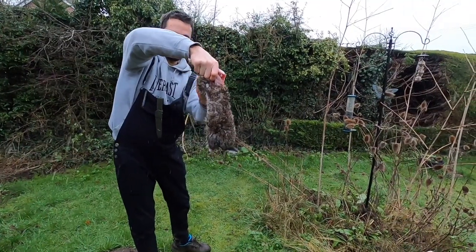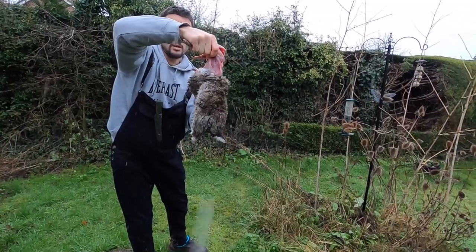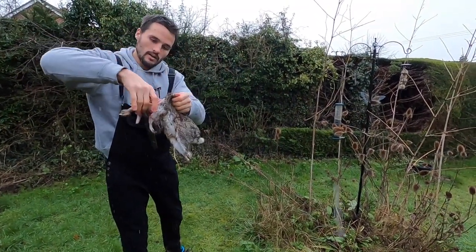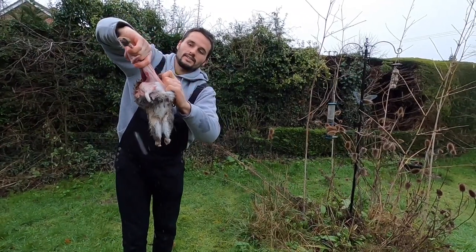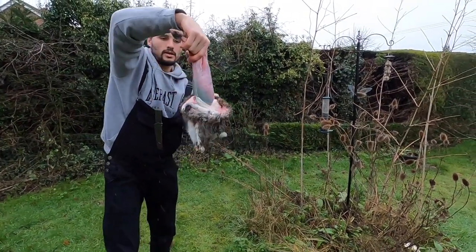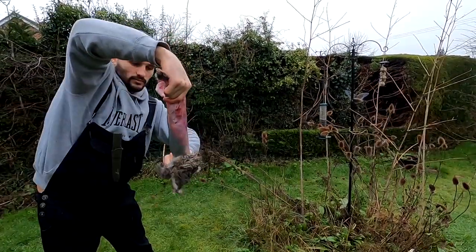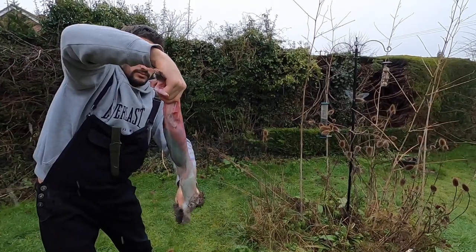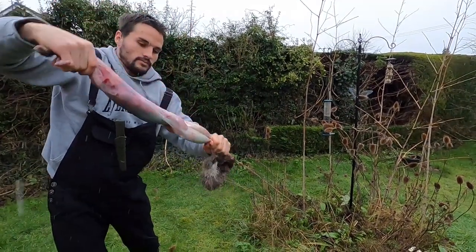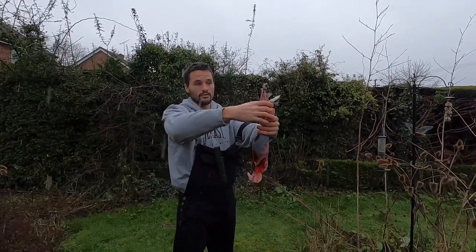Front legs are out and now the body is super easy. We just hold it tight and pull. Pull — skin's off. We've got the rabbit.